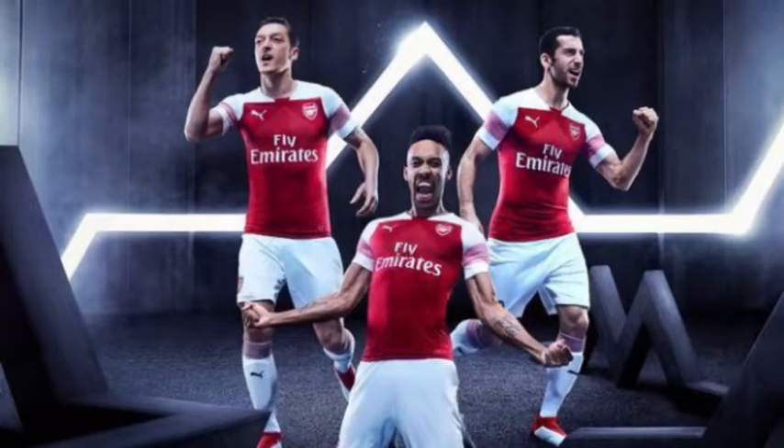So, the new Arsenal kit. Images have been released of Aubameyang, Mesut Özil and Henrikh Mkhitaryan showing off the new kit for the 2018-19 season. Here's an image of it. Do I like it? No, I think it's absolutely horrific.